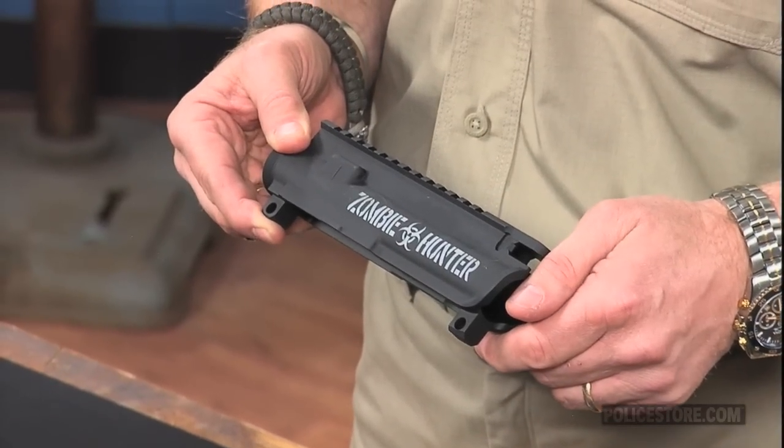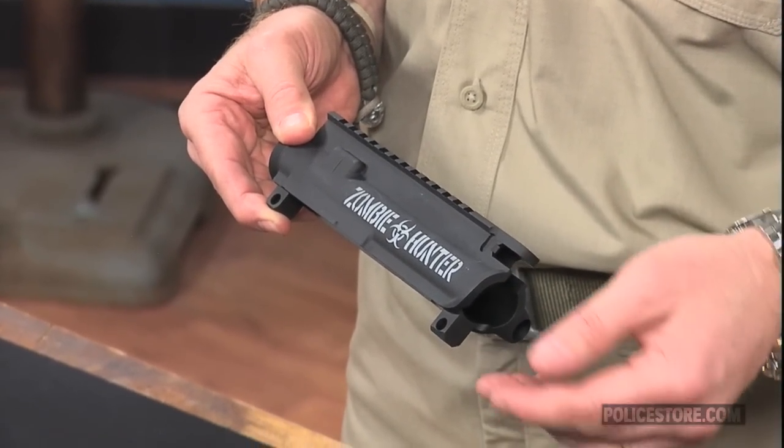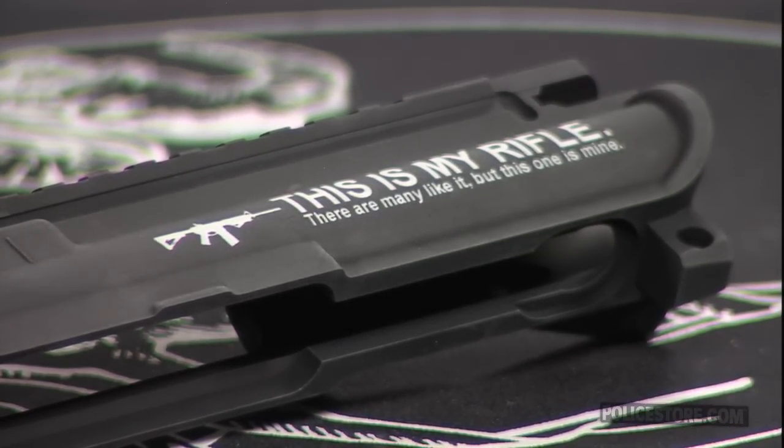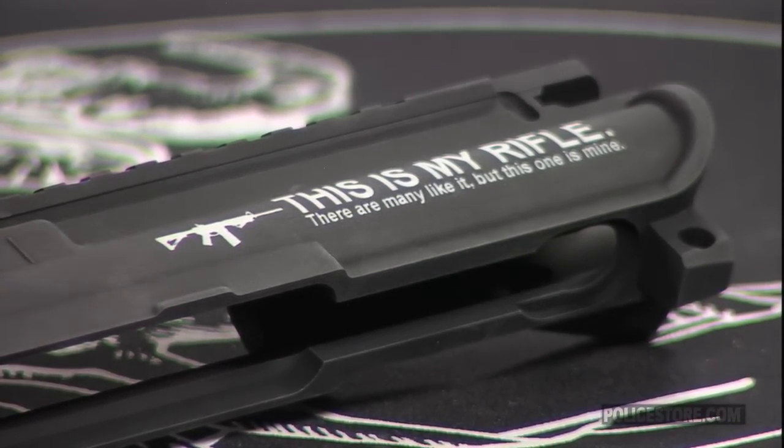One of two logos can be etched into the receiver: Zombie Hunter, or the Rifleman's Creed, which goes, "This is my rifle, there are many like it, but this one is mine." The etchings will not fade or wear off.